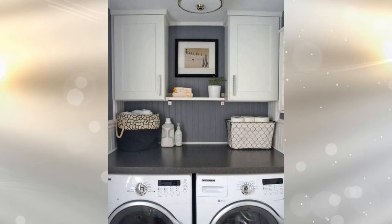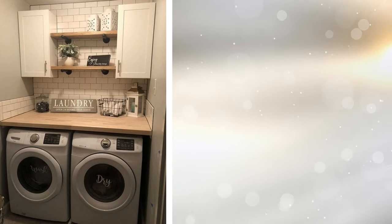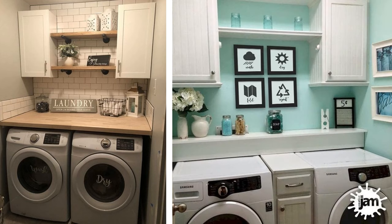13. Repurposed kitchen cabinets. There's no rule stating that you can't use kitchen cabinets in your laundry room. A matching set, mounted to the upper corners of the room above the washer and dryer, provides plenty of storage space. Use one for your detergent and bleach, and the other for stain removers and your iron. You should be able to fit quite a few different things in there as well.